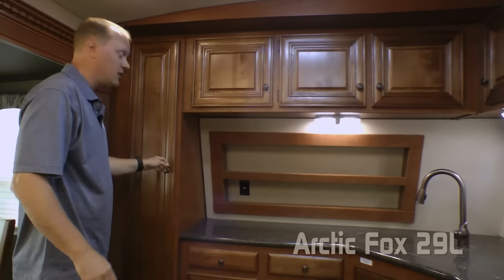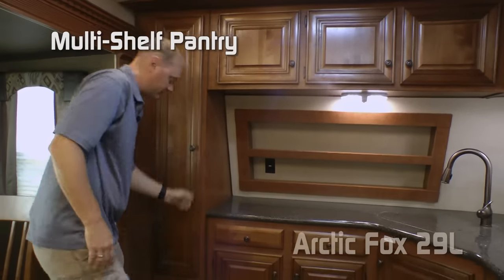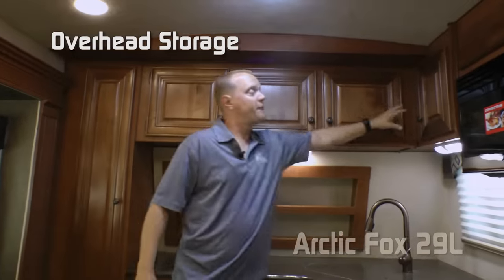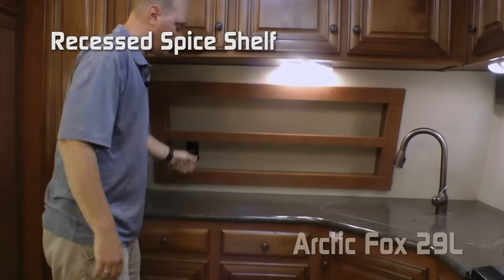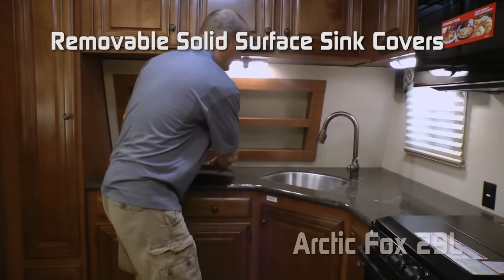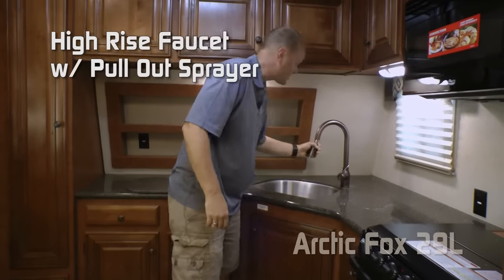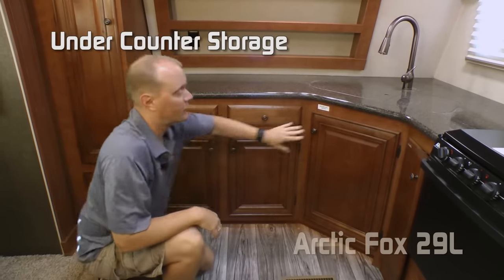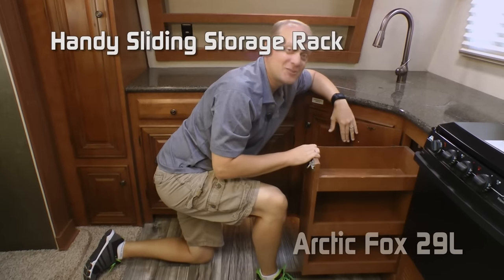Here in the kitchen of the 29L, there's tons of storage. Starting with a multi-shelf pantry, another storage cabinet below that, a four-cabinet overhead, recessed spice shelf, solid surface countertop standard with removable sink lids, and deep double bowl under-mounted stainless steel sinks with high-rise pull-out sprayer faucet. Below the counter: two storage drawers, three large cabinets, and a handy sliding storage rack. Lighted toe kick and large view window.